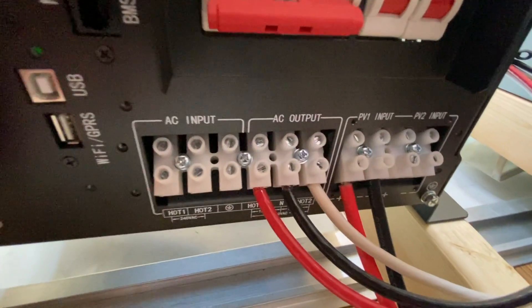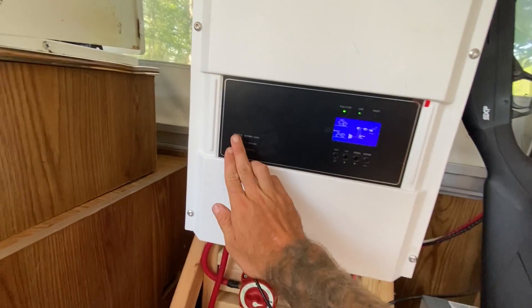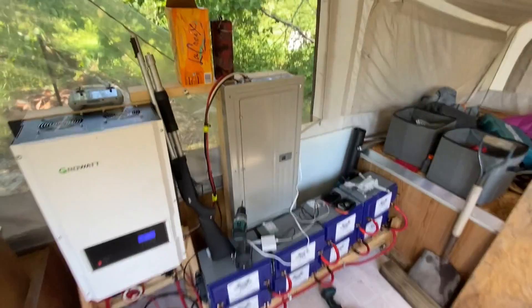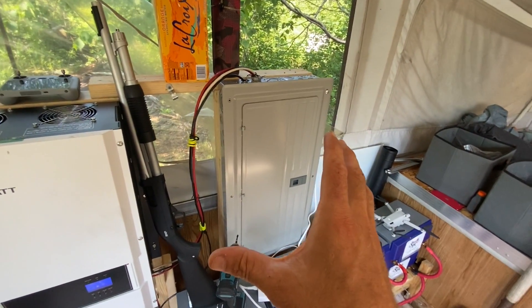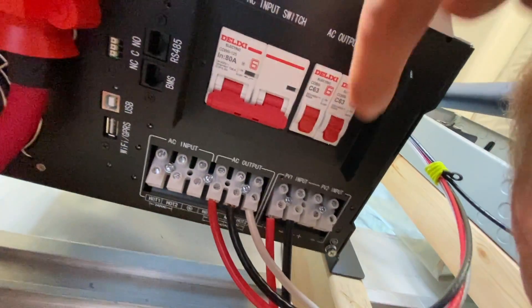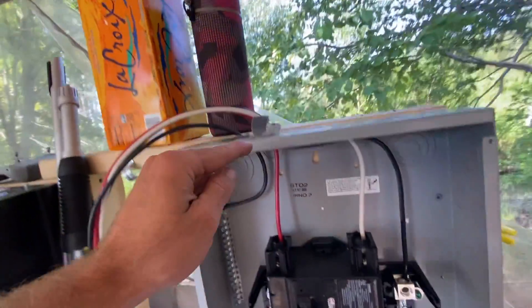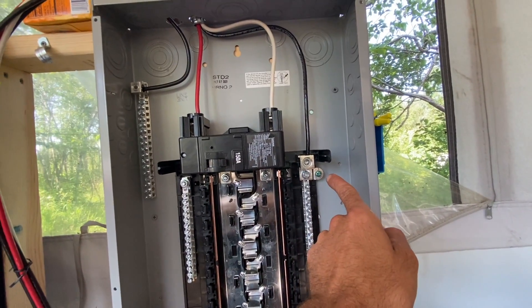The next thing is the AC output — also very simple. You've got hot one, hot two, and a neutral. I'm going to turn off the inverter and the AC output so there's no AC power going through here. Even though the inverter is off I'm going to treat it like it's still hot and not touch anything with my fingers. On the bottom of the Growatt we've got the AC output: red for hot one, black for neutral, and white for hot two. It comes through this hole right here — red goes to hot one, white goes to hot two, and the black is pinned down to the breaker box and grounded.